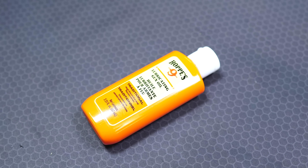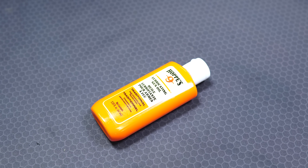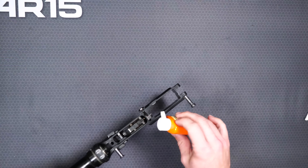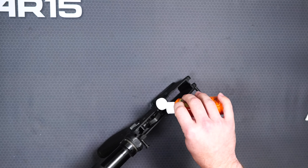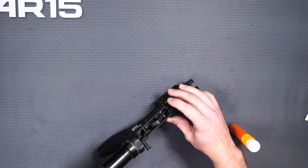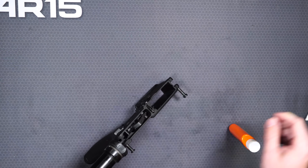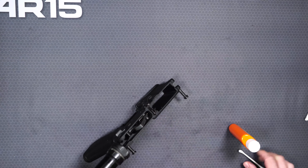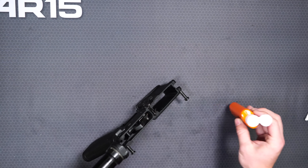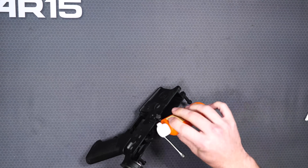For lubricant we're going to be using Hoppes Number Nine. It's not thin but it's not super thick like grease — it works really well and a little bit goes a long way. On the lower you're really only lubricating a couple spots: the bolt release — put it down and let it work into the bolt release — and the trigger springs, not the hammer or sear itself. Then sometimes you can add just a little bit of oil to your buffer spring. By a little bit, I mean a little bit.